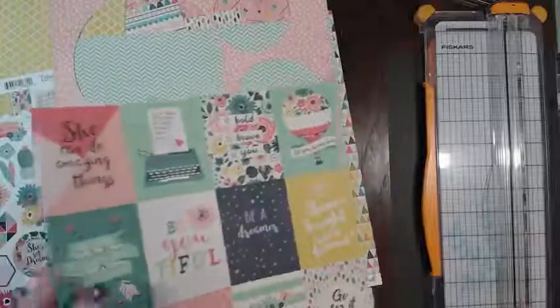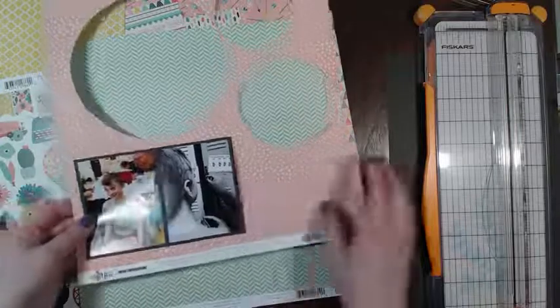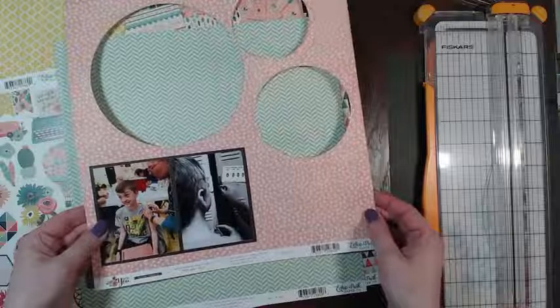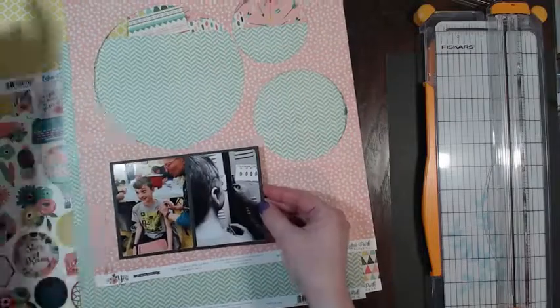Okay, so this one I think we'll set aside. I do like this pink - I think it really makes the photos pop. Maybe we'll have the pink be one of the layers behind the photo. I think I like that idea.